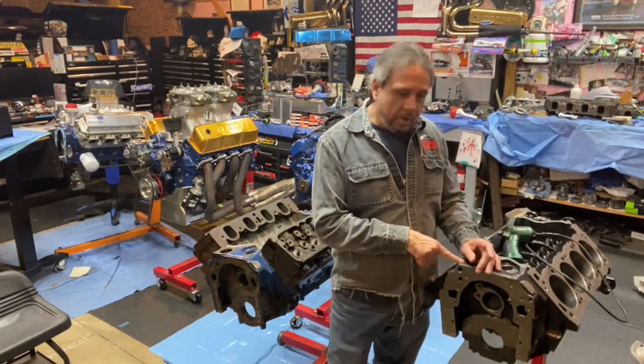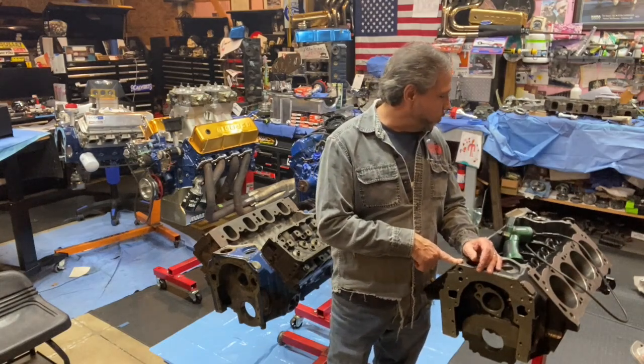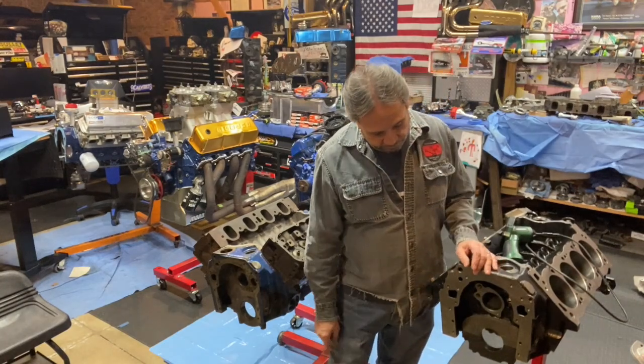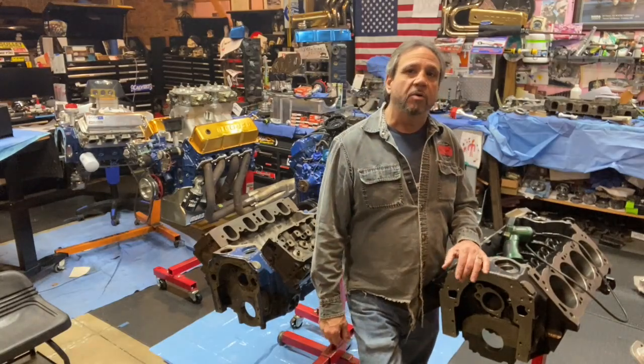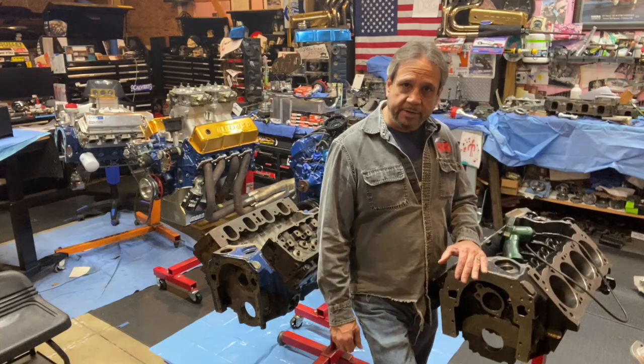With the 9.2 deck height and this being a stable platform, this thing could make some serious horsepower — I bet you get a whole 2,000 horsepower easy, maybe 2,500. We'll find out and see what Warren Johnson thinks about it since he's checking it out for me.